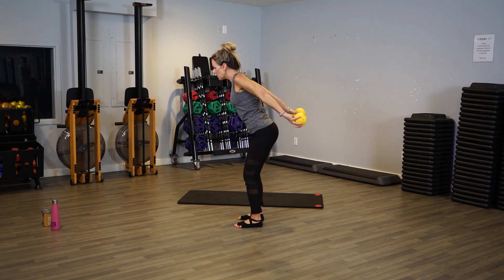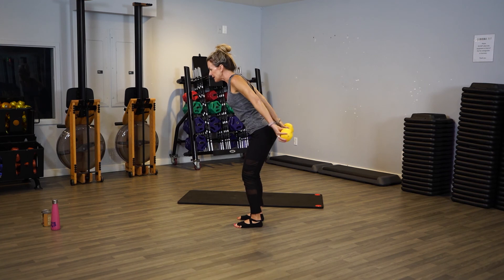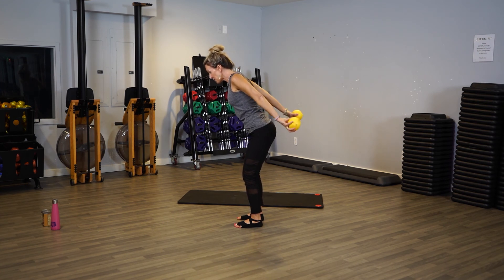Make sure you're looking forward, looking somewhere ahead of you, keeping your spine and neck aligned. Pull the belly in, your knees are bent — don't want to lock them out. Your arms are straight — are they still straight? Keep them straight. Eight, seven, six, four, three, two, one.